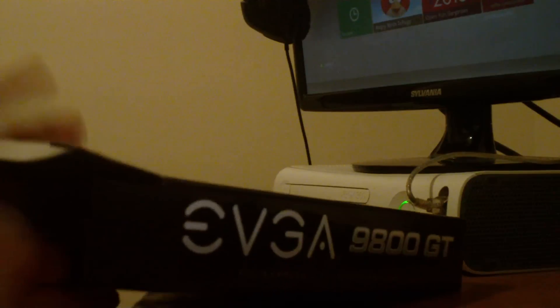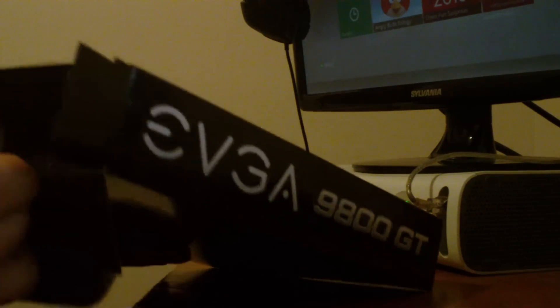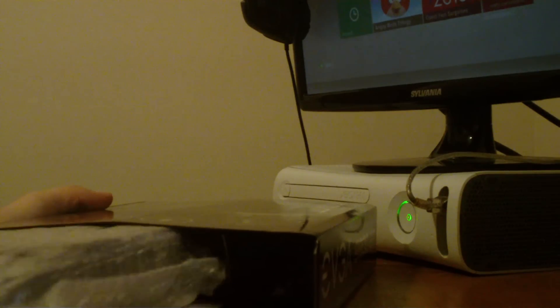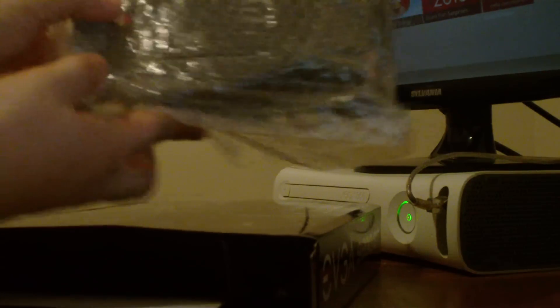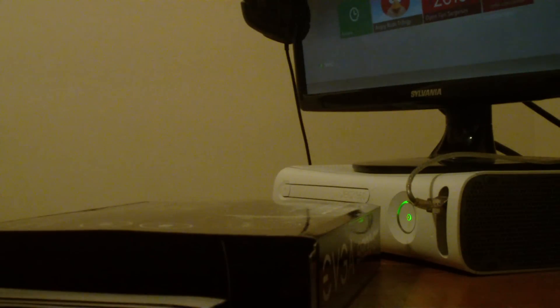This is a very nice black packaging. I really like this. I don't want to open it the wrong way. Alright, this does not slide out. Oh man, this is a pretty nice graphics card there. I don't know if you can see it all too well. I'm going to take it out of the wrap here in just a second — I'm going to set it to the side and get everything else out first.